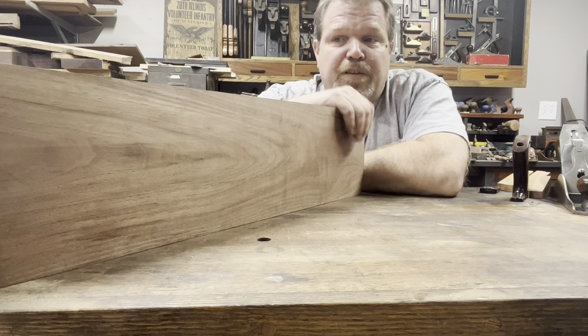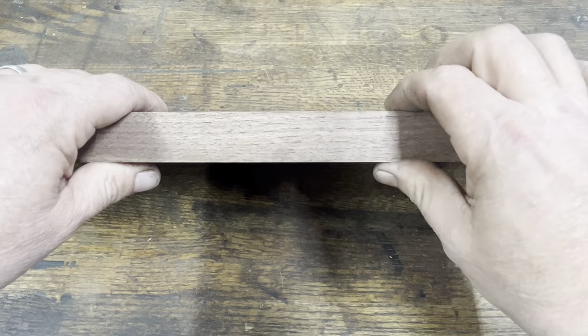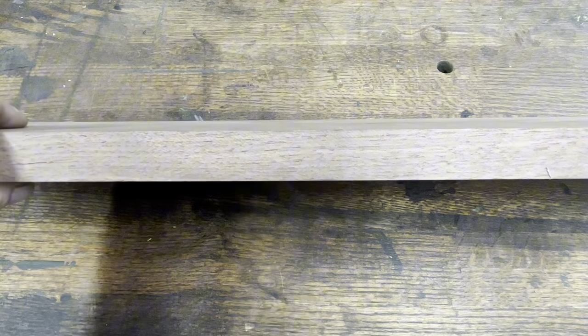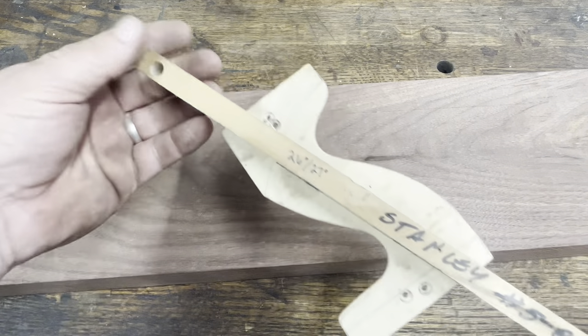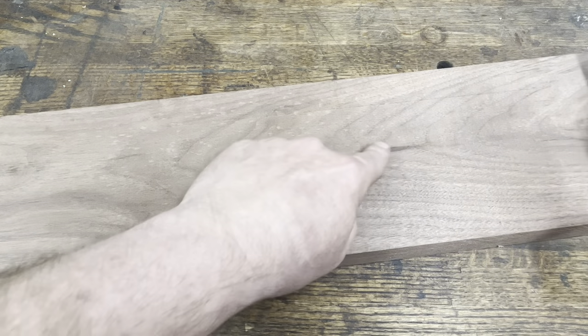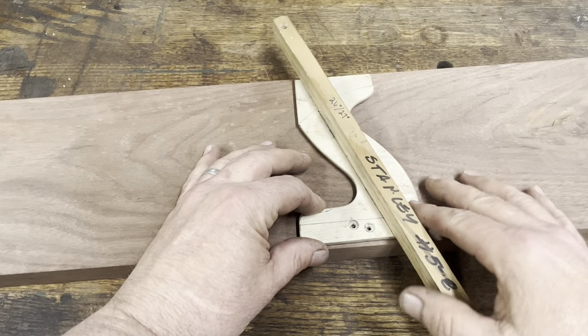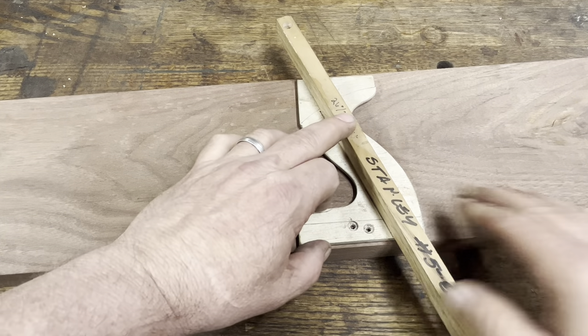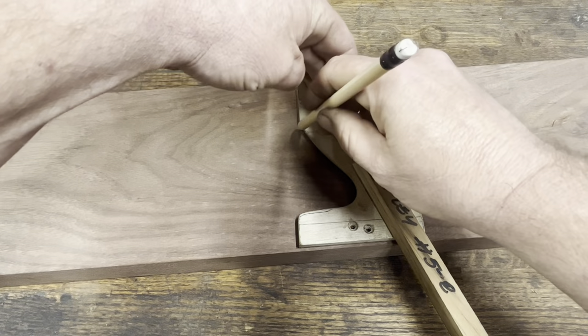First thing I want to do is lay it out on this piece of walnut. The stock should be 15/16ths of an inch — I plane these down to 0.95, so this one is a little bit thicker. I'm going to grab my template, which I made to trace these out. There's a little defect streak here — I like that kind of stuff. I'll put this right over the top, keeping the bottom parallel, then trace it out. I can cut it a little strong; it's not going to hurt a thing.